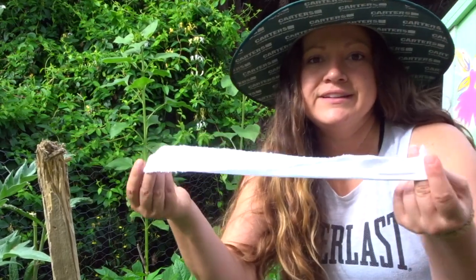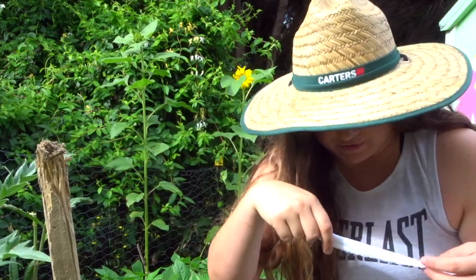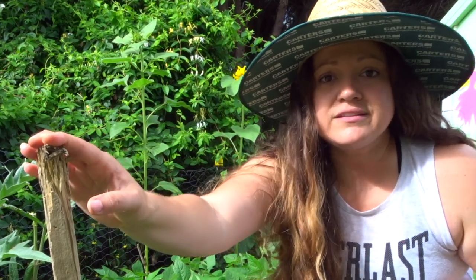I wanted to show you exactly what I'm doing with the courgettes here — zucchini. I just have a bunch of cloth strips, some rags that we had cut into strips, and I am tying these up onto the stake so that they'll grow vertically rather than just sprawling all over the ground.